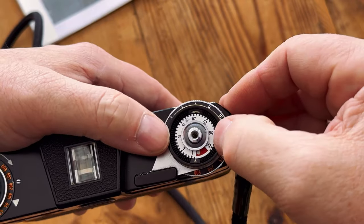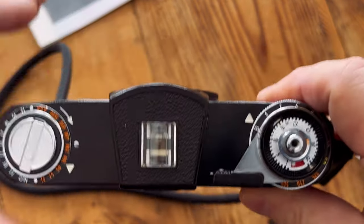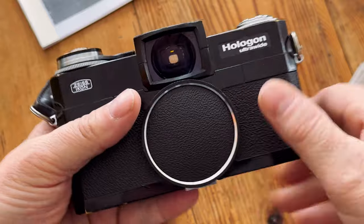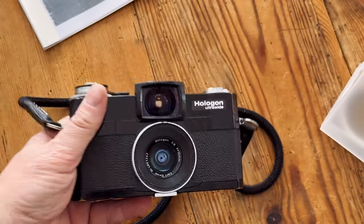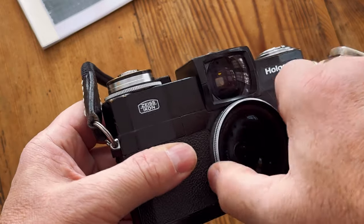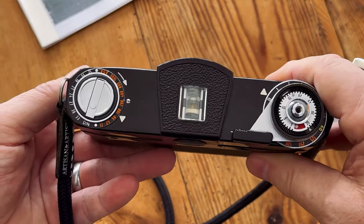The last thing I need to do is set the frame counter — I'm going to set it to 36 and it'll count down backwards to one, so I know exactly how many shots. We're going to shoot Tri-X today in this camera. Because I have the center filter on, that means a two-stop loss of light I'll need to correct for. So Tri-X is going to be exposed at EI 100 instead of 400, and I'm going to process it in DD-X — that should be a really good combination. Let's go for a walk.